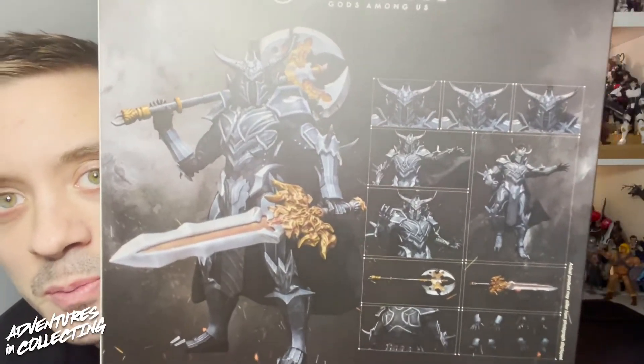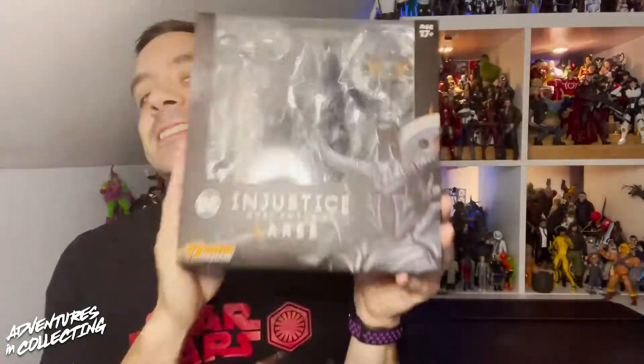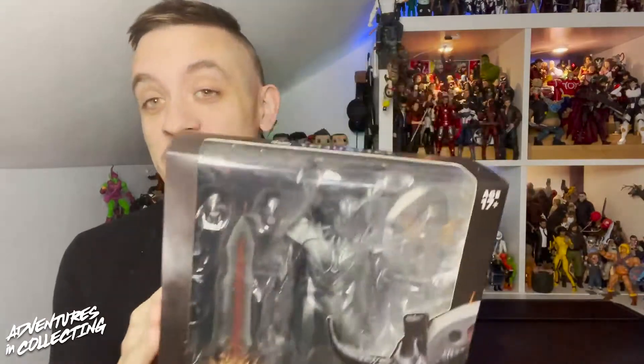Multiple face sculpts, multiple weapons, hands — this figure has looked incredible, some of the early shots we've seen of it from people like D-Amazing. I cannot wait to get this guy in the light box to take a closer look at him. Let's take a look at the Injustice Gods Among Us Ares.